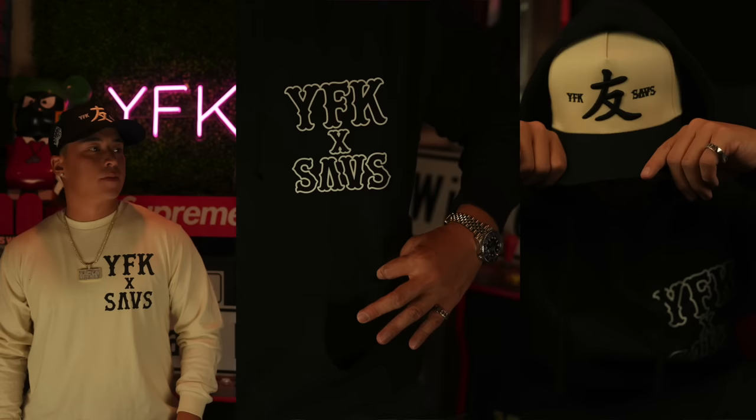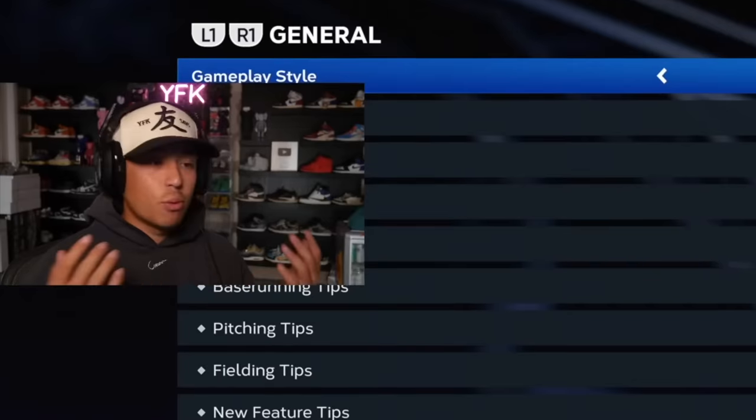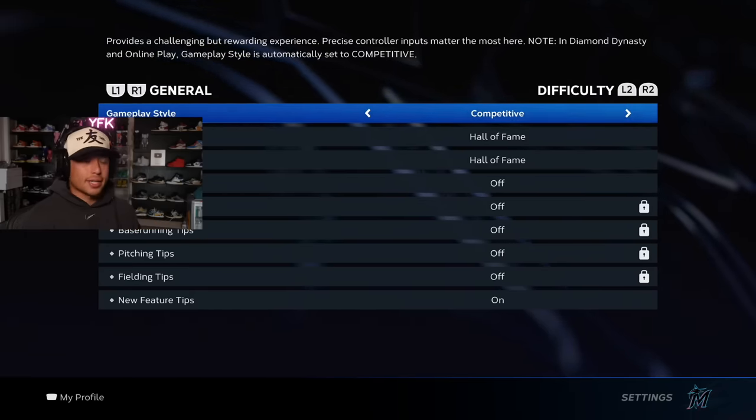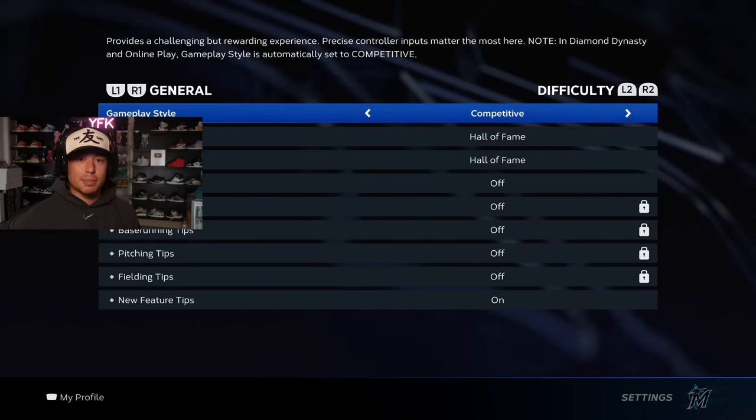Let's start with the settings you guys are going to need to hit your best. Settings is one of the most important things you can get right in order to do well in this game. If your settings are off, you're either practicing a way you shouldn't be, or you're just not giving yourself the best edge you possibly can. We're gonna hit R1, go to Control — this is going to be all of your hitting settings.